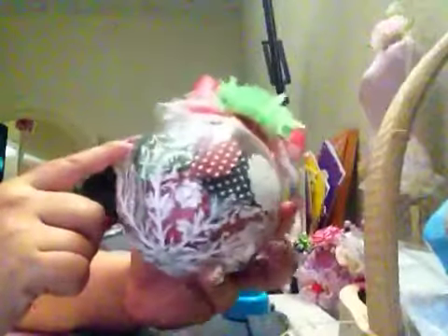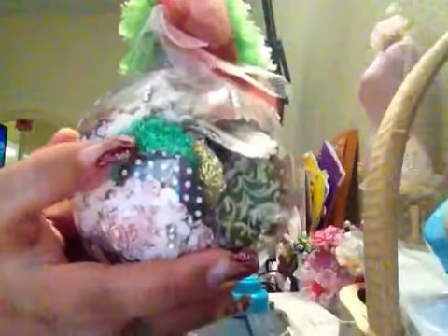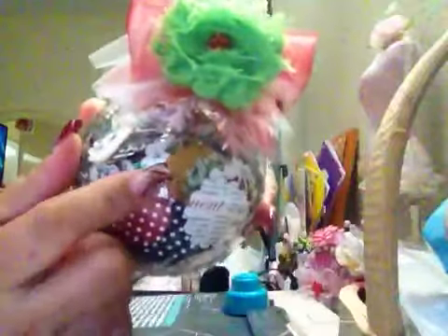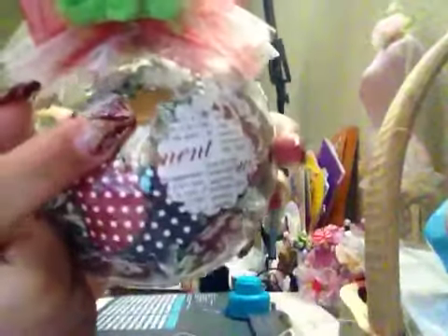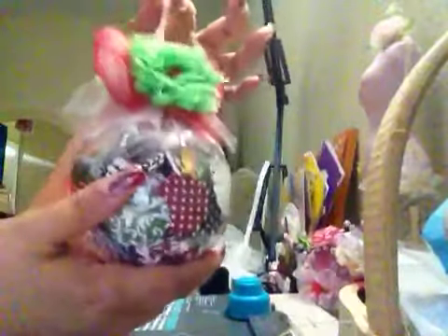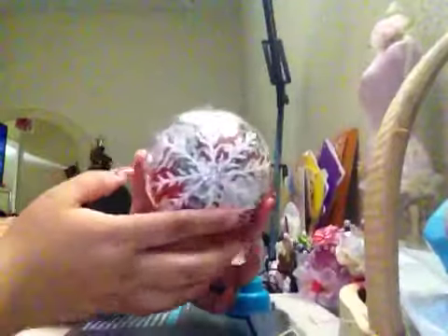I used two, three different paper pads. You can see this glitter — really, really pretty. Another type, it's a really gold paper that I got in Marshalls. It's super simple but it looks really, really pretty. That ornament is really big. I love that, I really love it.